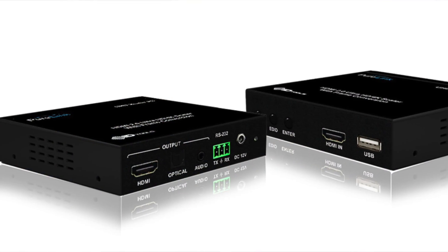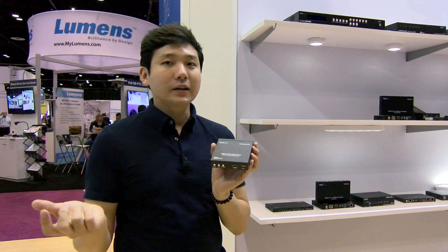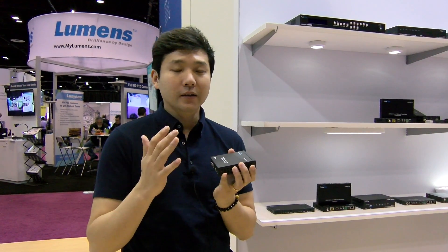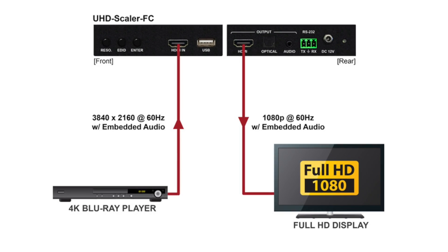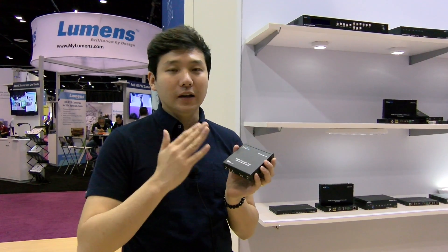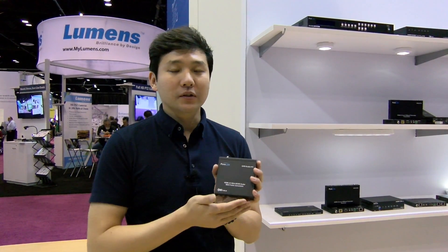If you look at the unit, it has HDMI in and HDMI out. What it does is you can take an HDMI signal up to 4K 60, 4:4:4, 18 gigabits per second, and you can downscale it to 1080p or 4K 60 at 4:2:0. It supports up and down scaling within the HDMI resolution limit up to 18 gigabits per second.